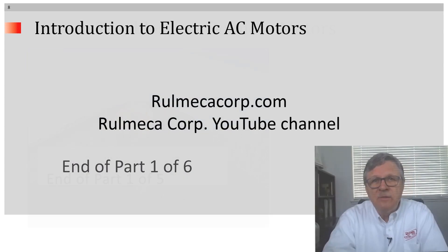We hope you enjoyed this tutorial. For more informative tutorials, go to our website RomekaCorp.com or please subscribe to our YouTube channel. Thank you very much.